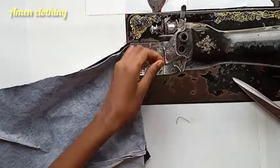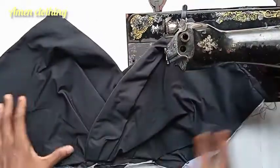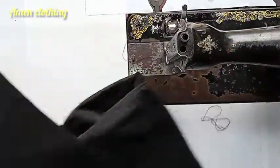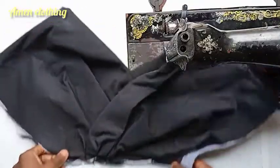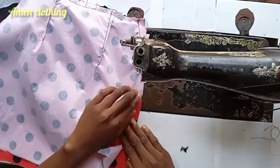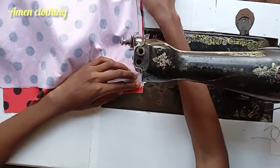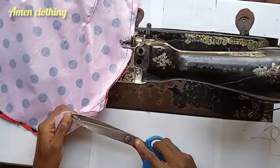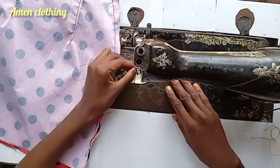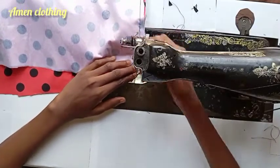I'm going to stitch together the center sleeves of the front and the back. I've done the same to both sides — this is what the back looks like, and this is what the front looks like. My sewing machine is really giving me a lot of stress today, but it was just for this video — when I made other dresses it wasn't this bad. I think it might be from the fabric.